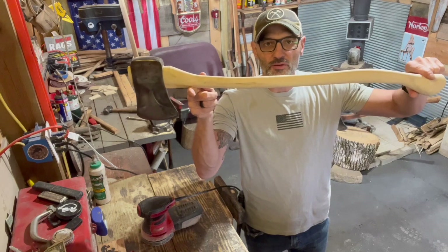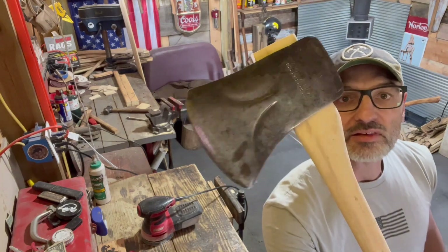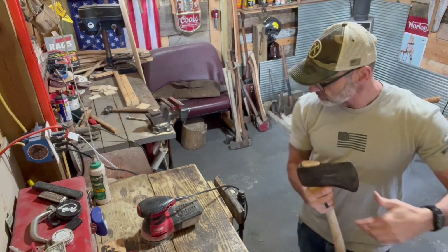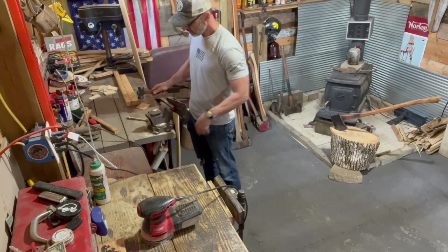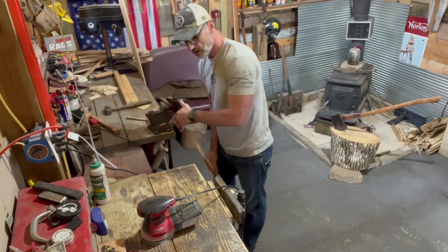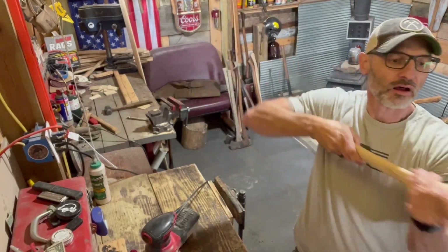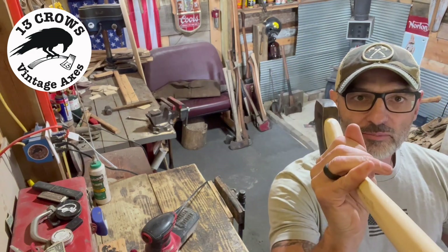Folks this is a pretty freaking nice axe right here folks. I haven't even touched that head yet - obviously I gotta sharpen it. I might do that after the hang, I haven't decided. All right folks, I'm gonna take the curl one last time. That's what I'm talking about folks - all those gaps are gone folks.